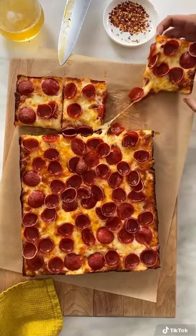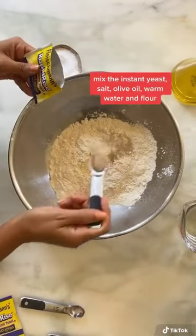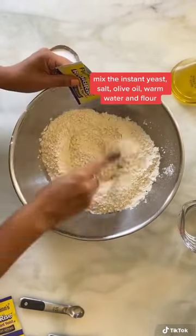Welcome to Detroit style pizza TikTok. It's truly my favorite pizza recipe right now and I can't stop making it. Here's how it goes.